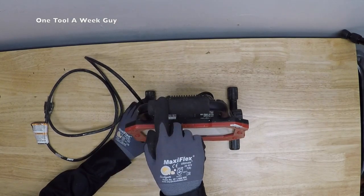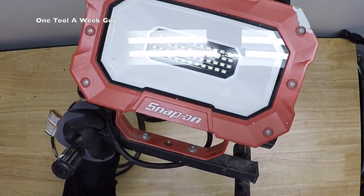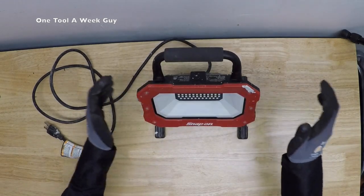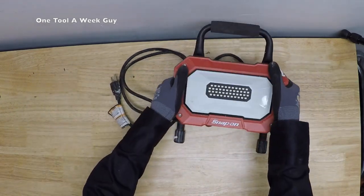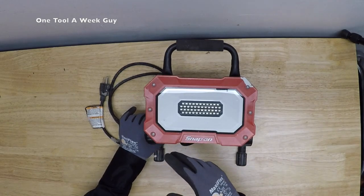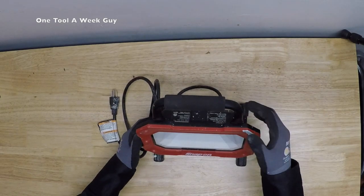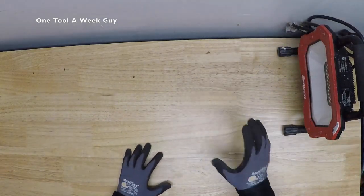It also has an ergonomic padded carrying handle. You can take the screws out and mount it on any halogen mount, which is handy if you want to swap out old halogen lights without burning yourself. One thing I forgot to mention: Snap-on offers a lifetime warranty, but I've heard if you buy through a third-party vendor like Amazon they won't honor it. So be on the lookout for that.